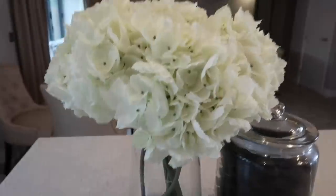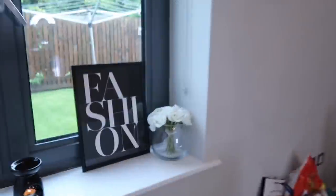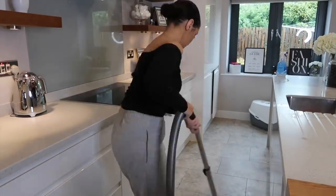Next up, I'm just giving my flowers a nice spray with some fabric scent.